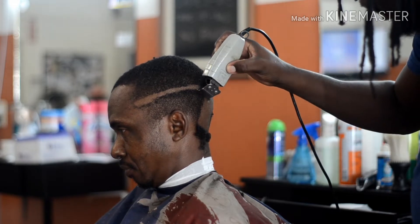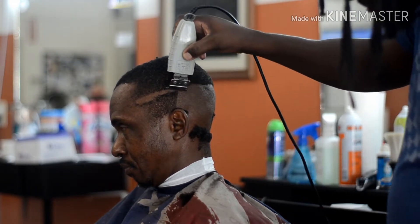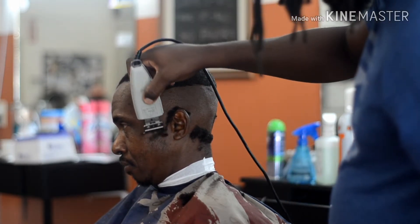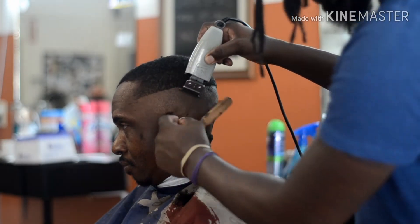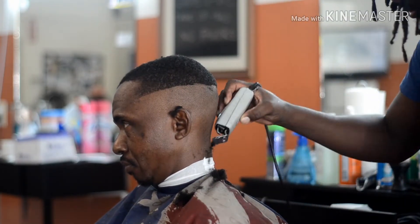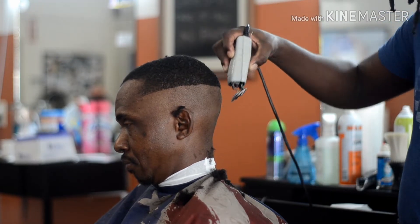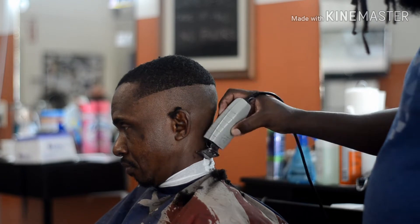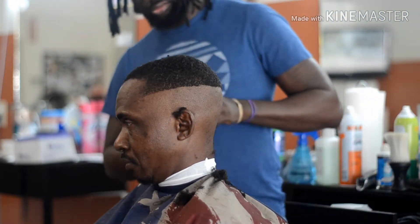All I'm doing right now is drawing my guideline and balling out the bottom with my tee outliner. Pretty simple concept. Most people know that a ball fade is one of the most popular haircuts around. If you can do this haircut, you can do just about any haircut. It's real simple, basic, and straight to the point. All I'm doing right now is just balling out the bottom with my tee outliner.